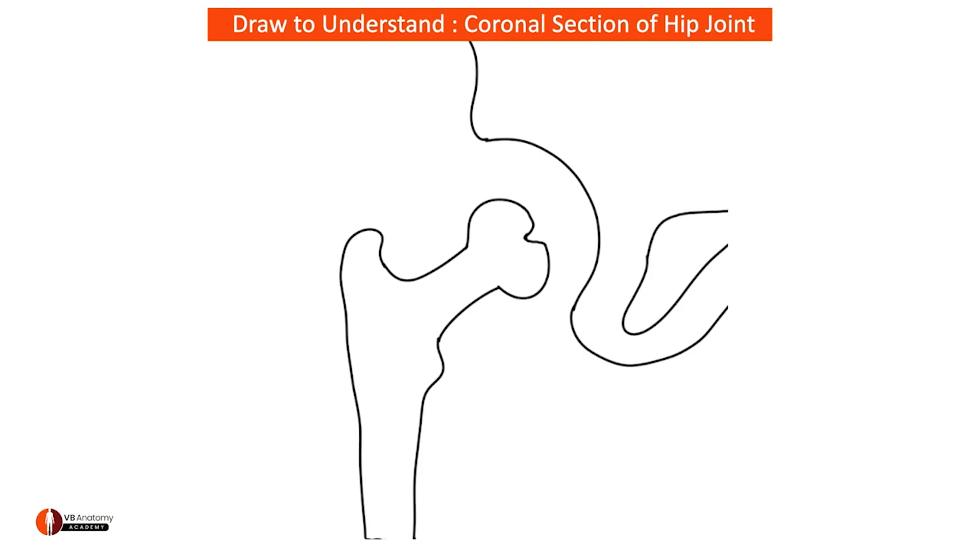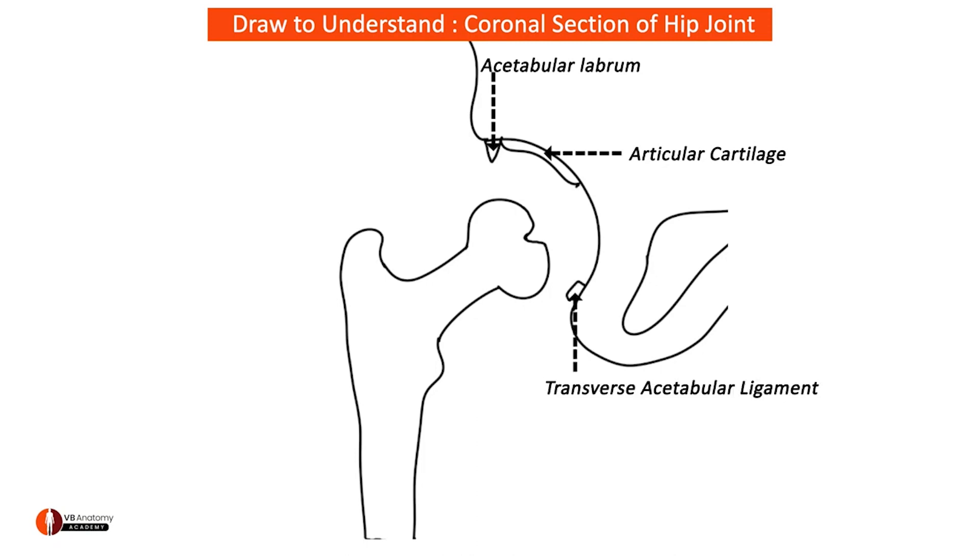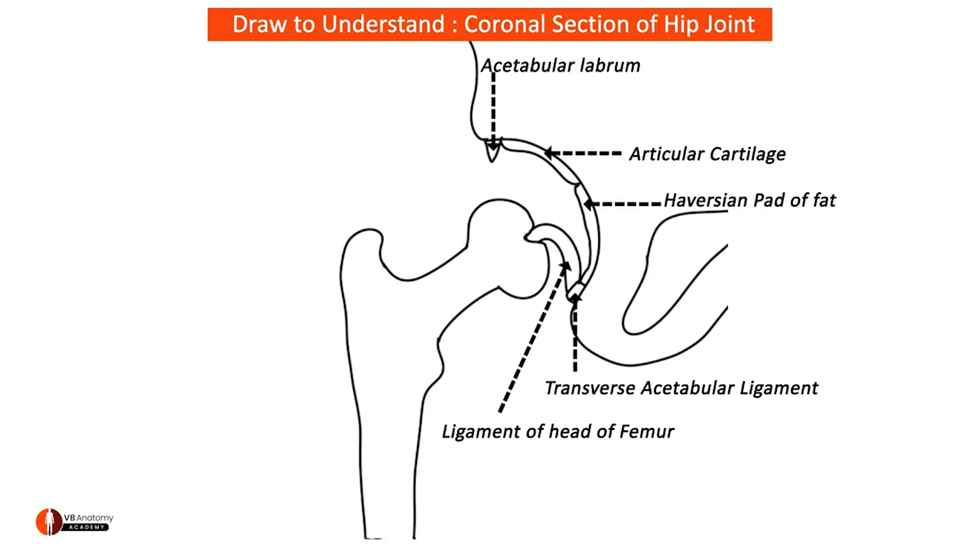Now let me draw the triangular acetabular labrum. The articular cartilage is shown in the region where there is the articular surface. Over here is the transverse acetabular ligament, and attached to it and to the fovea is the ligamentum teres femoris. Over here is the Haversian pad of fat.